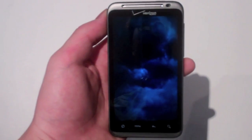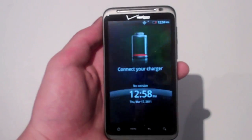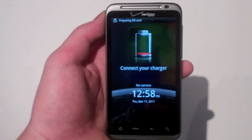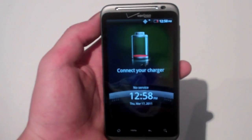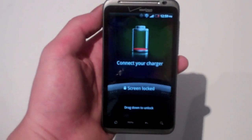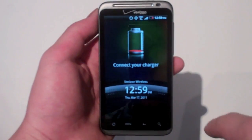Unfortunately, I don't think there's a way to turn off the Thunder sound when it boots, so you may not want to turn it on in the middle of a meeting. My battery is really low right now. When you power it on, it says 'Preparing SIM card,' then it goes to your home screen. It takes about five to eight seconds for the phone to fully boot up.